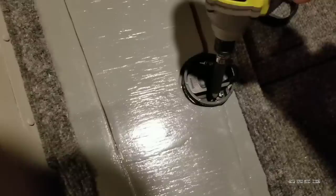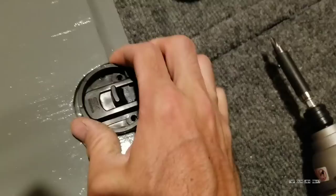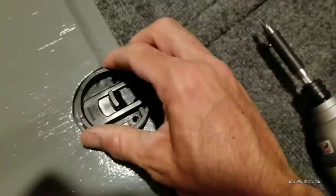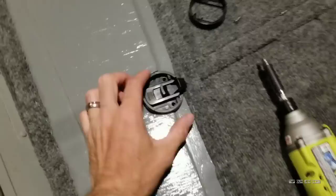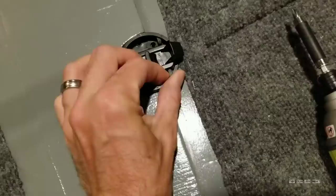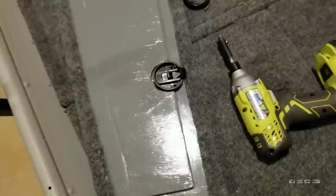Everything is coated in gorilla glue construction adhesive — my unofficial sponsor of the Top Gun John boat. It's all glued in; I crammed glue all around this thing. So it's going to be real fun taking out, but I didn't want to rely on those screws. I can't even get this thing out. So I'm going to grab a chisel and we'll see what we can do.